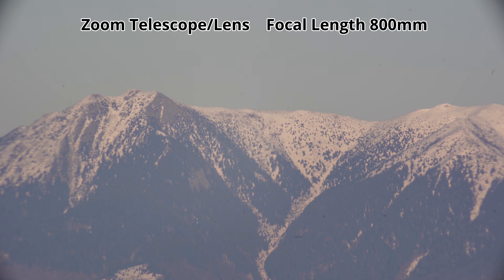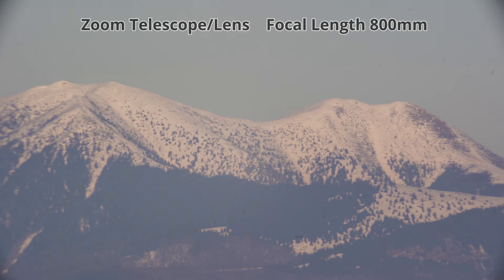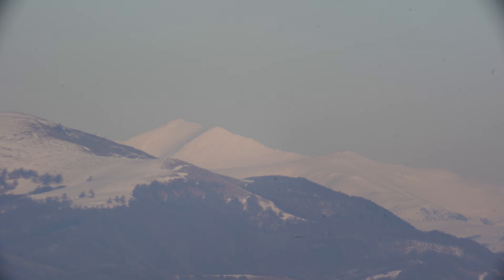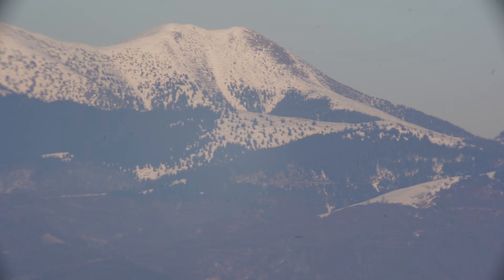We'll capture them also at 400 millimeters afterward and take some images. Let's pan a little bit — we'll pan the test faster so we can see better all the region and the mountains at this focal length. After, we'll pan slower to see the details better. These are the mountains with the zoom telescope from Temu at 800 millimeters.